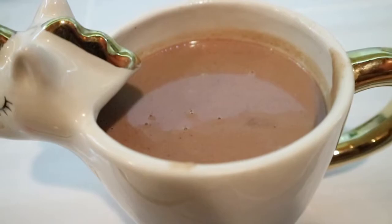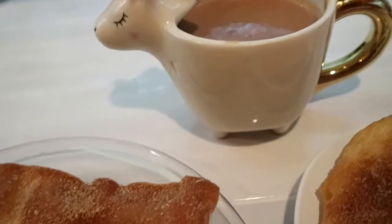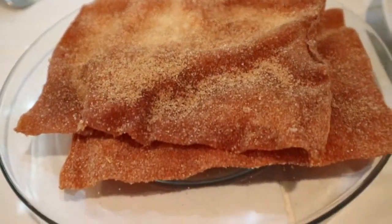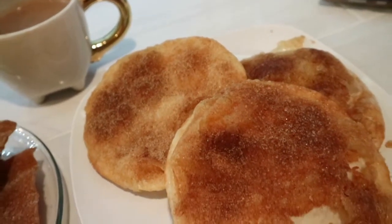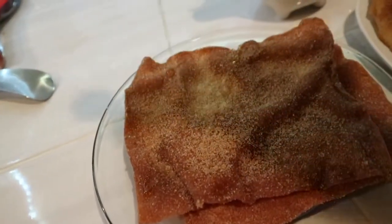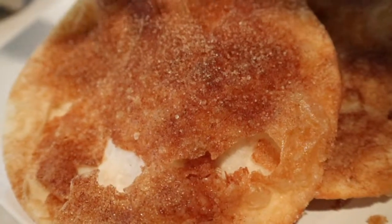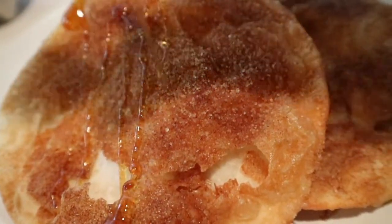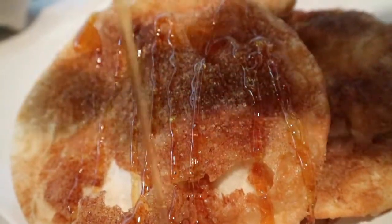Here is my delicious champurrado with my buñuelos. And of course, I have to add a little bit of honey on top. Usually it's piloncillo, but since we are doing this really quick, simple recipe, I used honey and they were delicious.